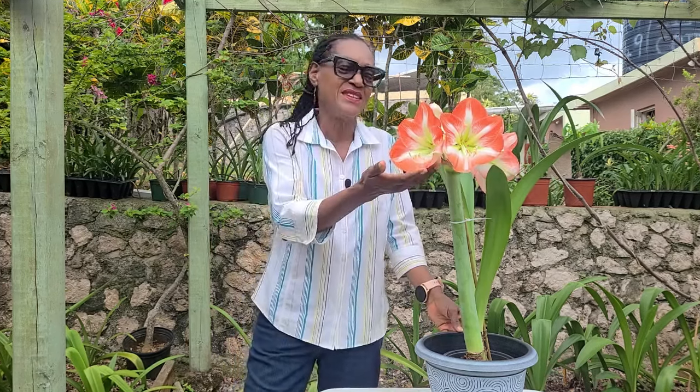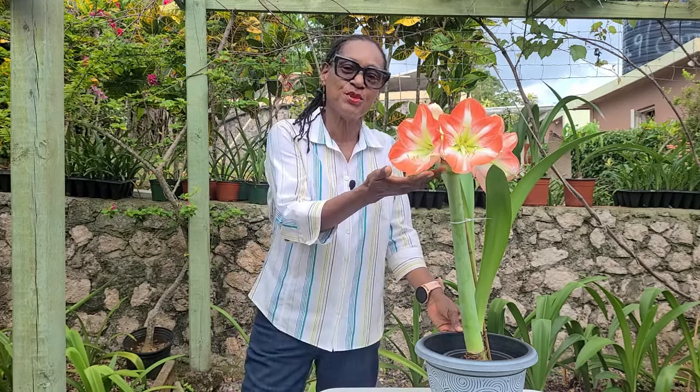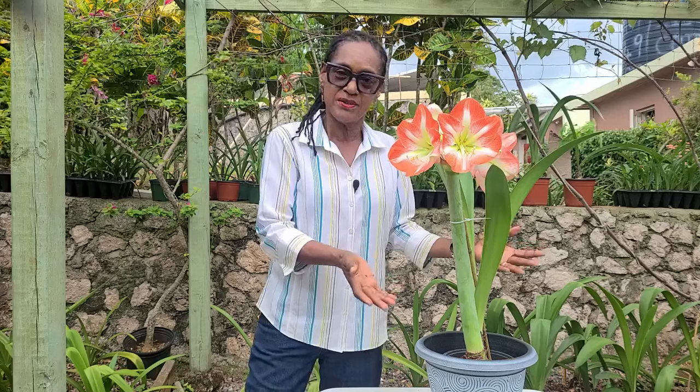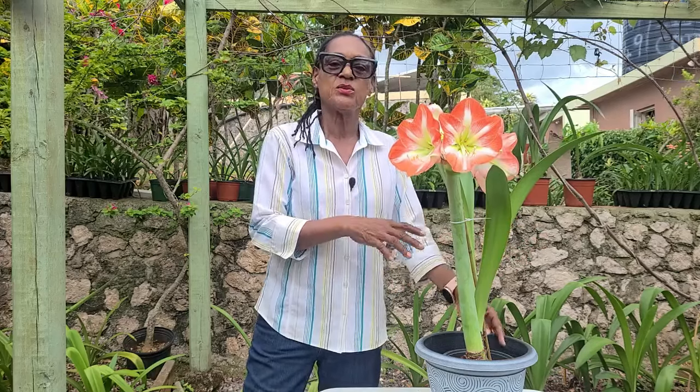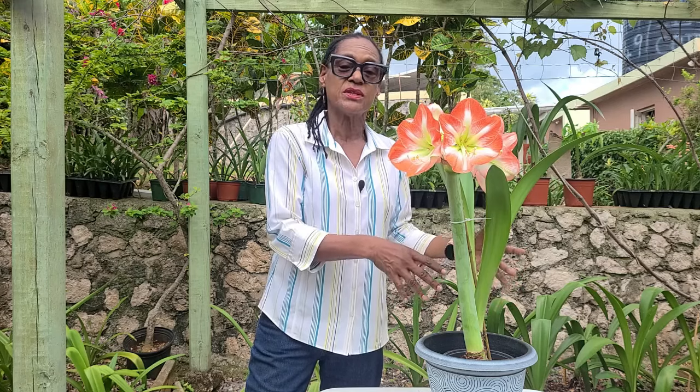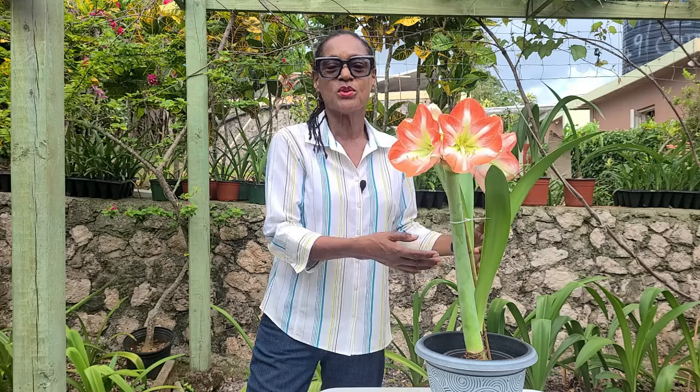Lovely, lovely Amaryllis. Isn't she beautiful? And this is just one of many, many varieties that are available. We've been presenting information to regular viewers who would have been watching over the last year and a half. And in this video, what we're going to be looking at is how to treat your plants after they've all bloomed out. So please keep watching.